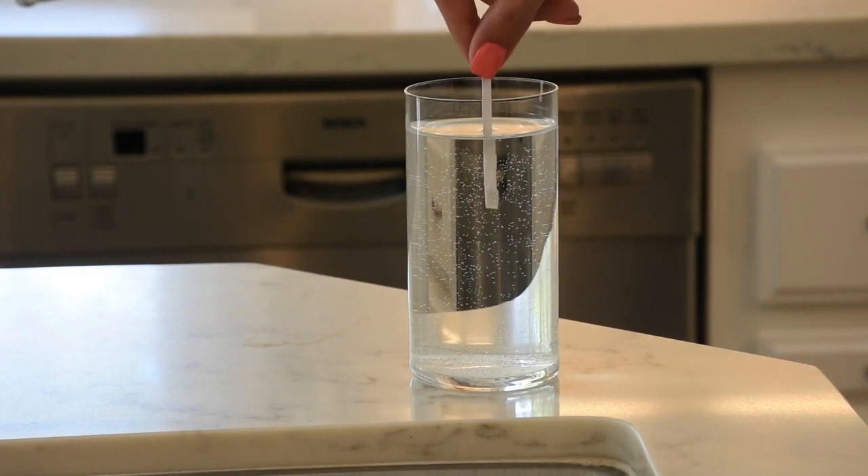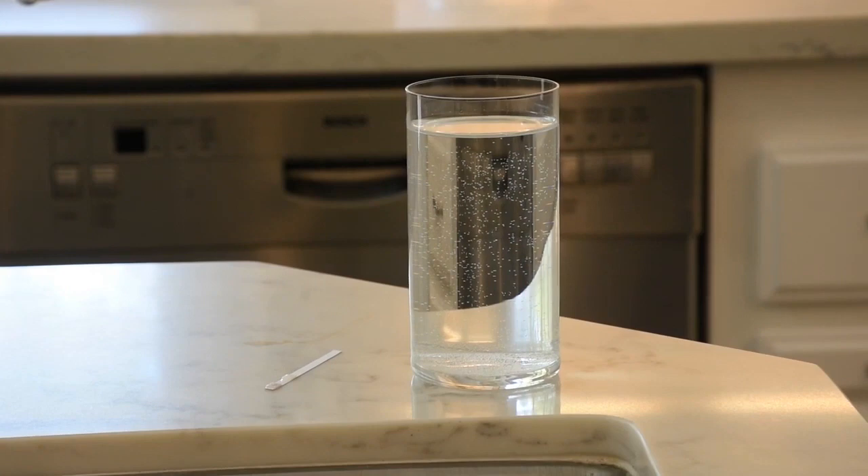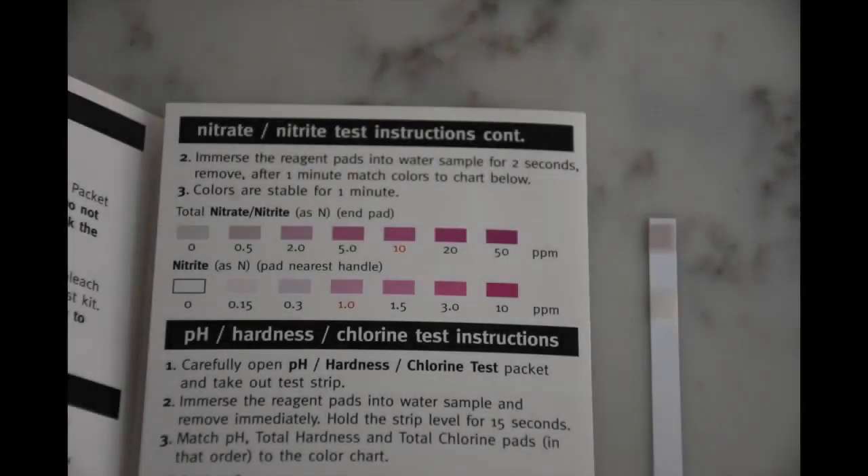Remove the strip and immerse the reagent pads into a water sample for two seconds, then remove. Place the strip down for one minute until the color becomes stable. Refer to the instruction leaflet to interpret the results.